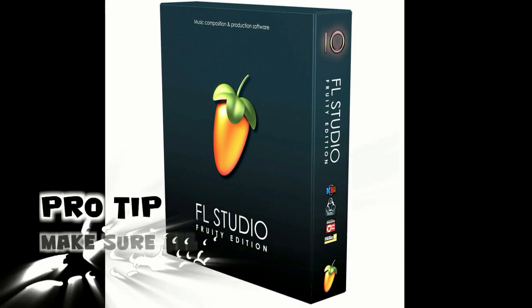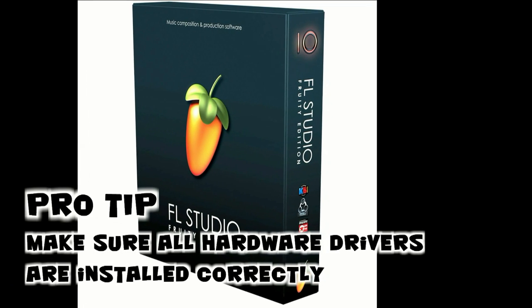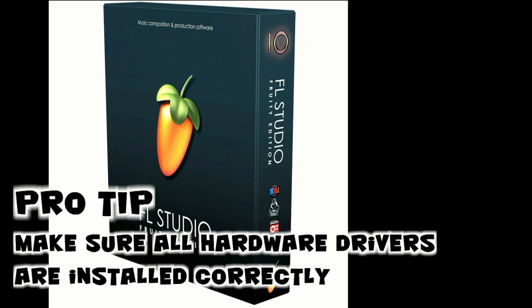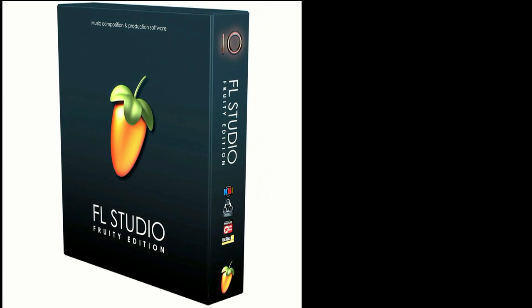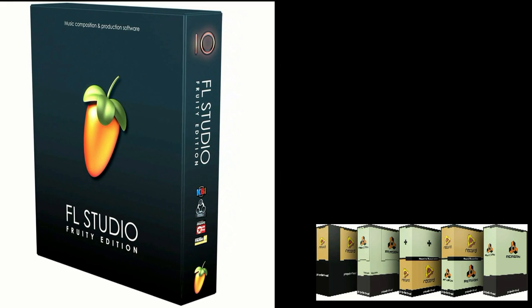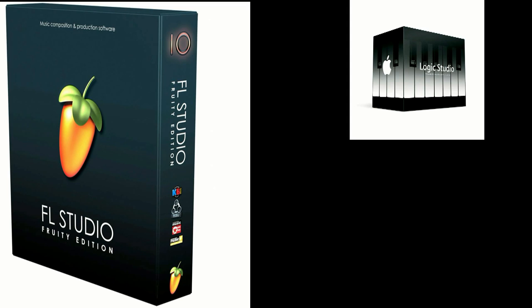Tip number one: make sure you install all your hardware drivers correctly if you want them to work well without any problems. I like FL Studio as a DAW — I've been using it for a long time and it's very intuitive. It's continued to get better and better over recent versions. It's also good to have a Mac setup with Reason, Pro Tools, and Logic in case you're going to work with any producers that may prefer these applications.